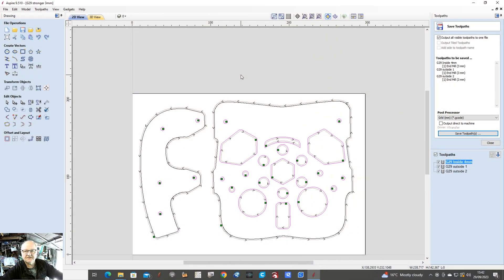I'll show you the program on the PC. Here we are — we're in Sapphire 9.5, and this is the actual program. I'm not going to go into setting it up because it'd be quite lengthy. As you can see, that is the base plate. There are three G-code paths. It says 4mm, but I've actually changed it back to a 3.175 upcut.